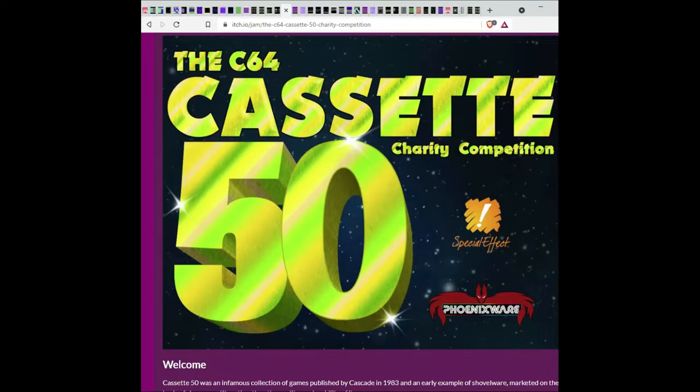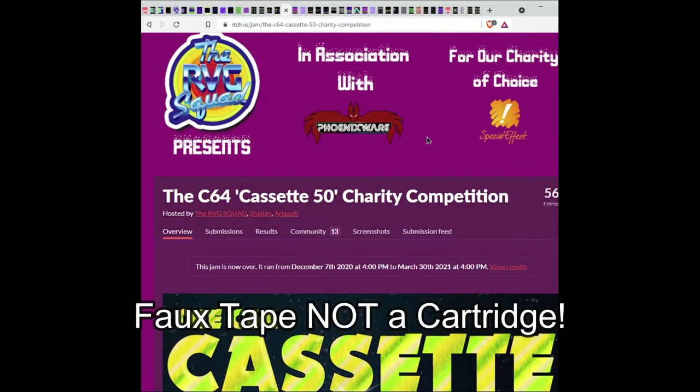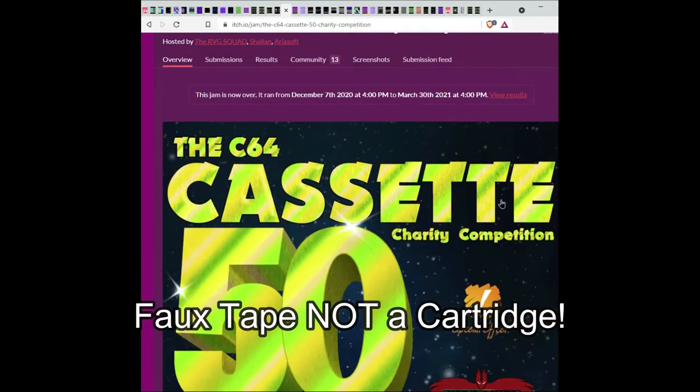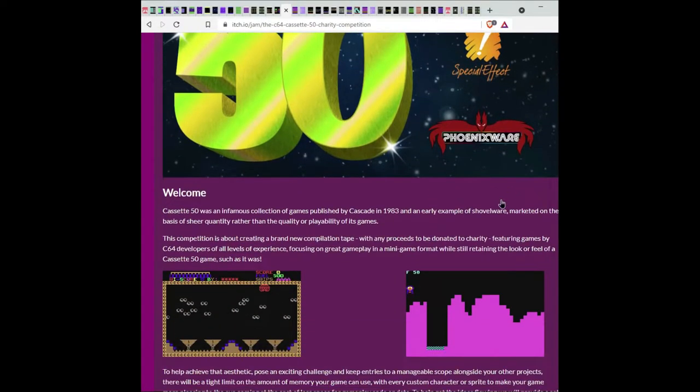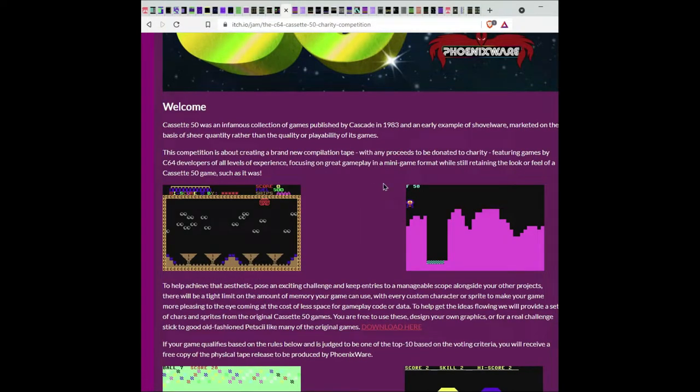This video is part one of three videos where I will be reviewing all of the games of the Cassette 50 charity competition. To give a quick overview, the Cassette 50 was an infamous collection of games published by Cascade in 1983 and an early example of shovelware, marketed on the basis of sheer quantity rather than the quality or playability of its games.